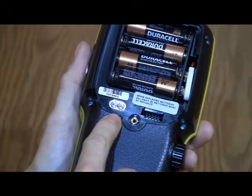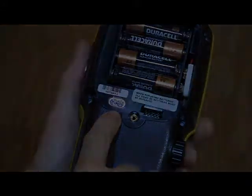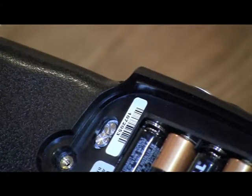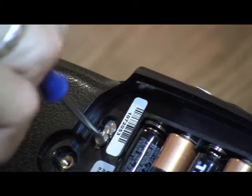Now you can see the two valves that likely need cleaning. Use an appropriately sized flat blade screwdriver to remove the two valve caps.